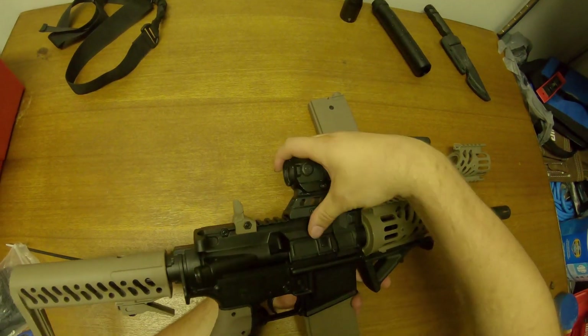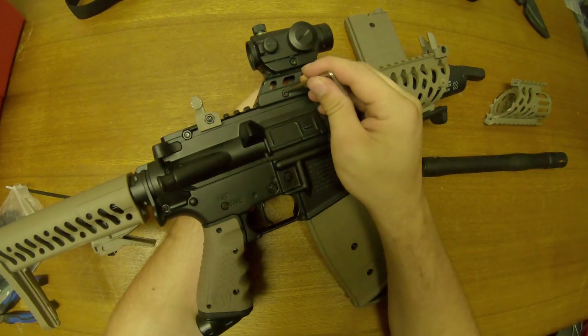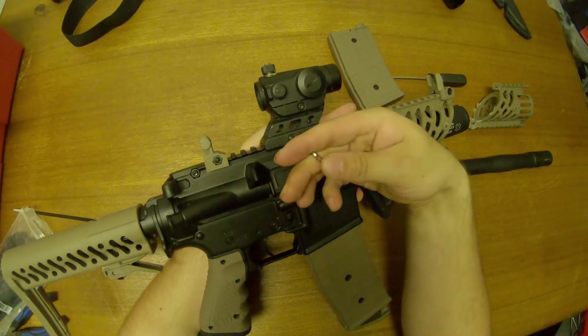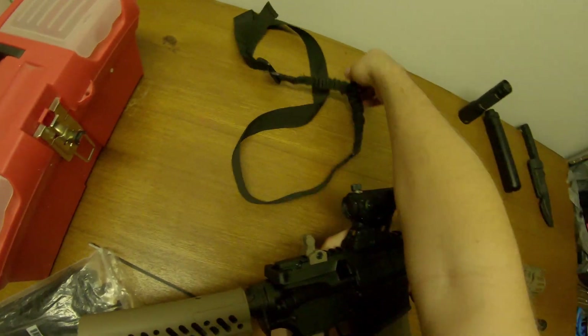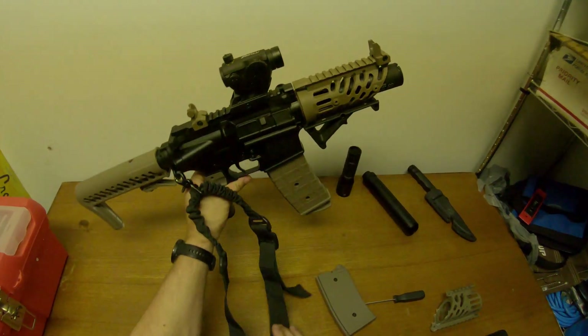Next, add a red dot. I love adding red dots on all my builds, but the important thing is to find an appropriate riser — you want about an inch and a half to two inches total. Normally I get two separate risers, but here I only had a one-inch riser. And then, of course, you add the tactical sling. With that, that is all you need.